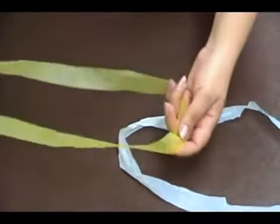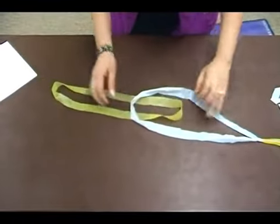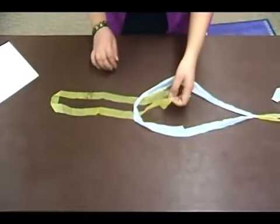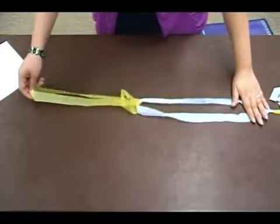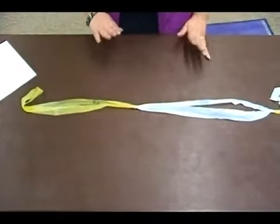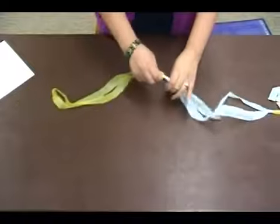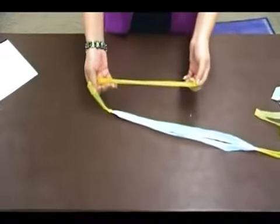I'll take another yellow one so you can see how it's done. Put that one underneath, the one that's underneath — link over, and then under itself, and pull it through. Then just continue until you have enough to make a big ball of plastic yarn.